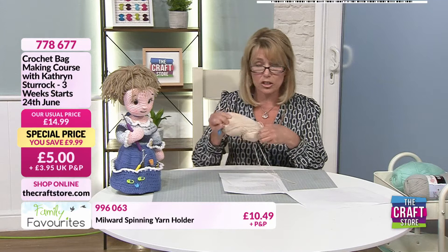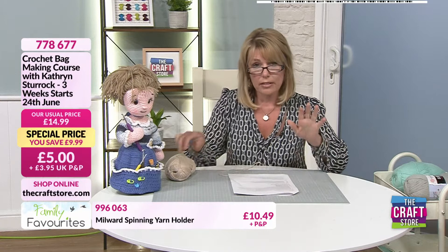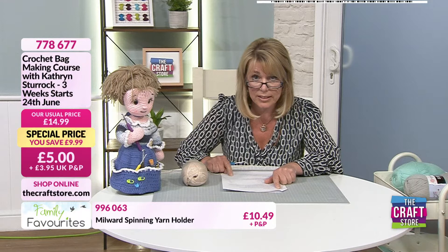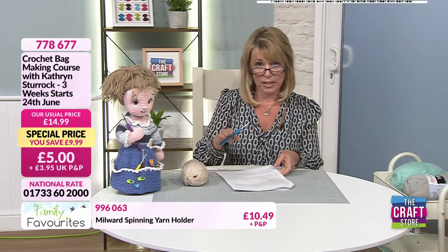My yarn might look a little bit different to yours — it doesn't matter. If you want to recreate this pattern with a different yarn you can; with a thicker yarn and a larger hook, the thicker the yarn the bigger the hook you'll use, and the larger the actual results. You should have a four millimetre hook in your kit. The pattern says: drawstring — chain 150 stitches. That straight away sounds daunting, but a chain stitch is a basic stitch.